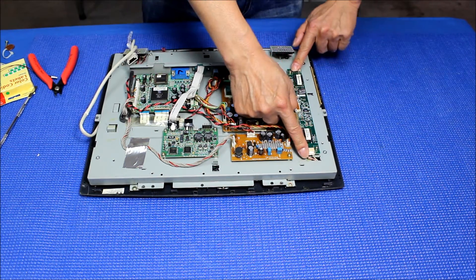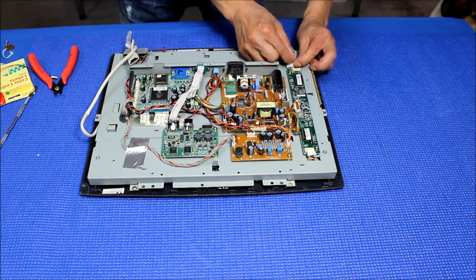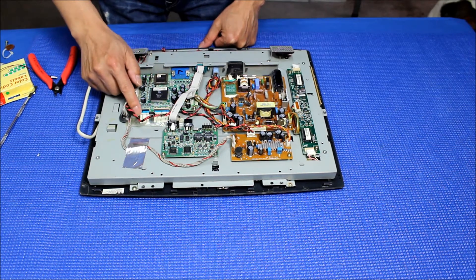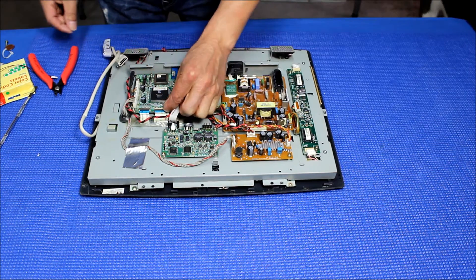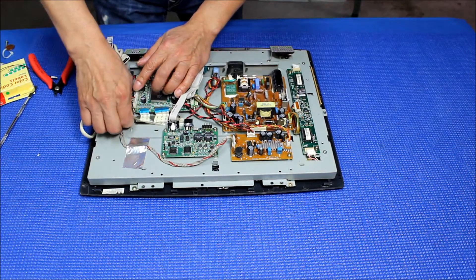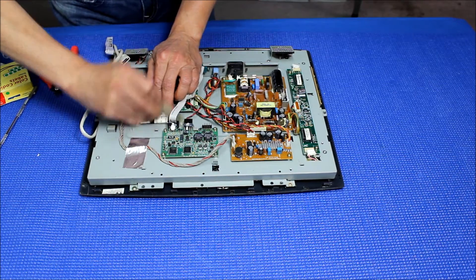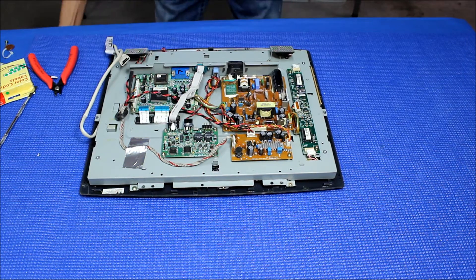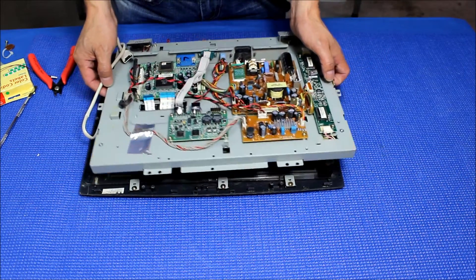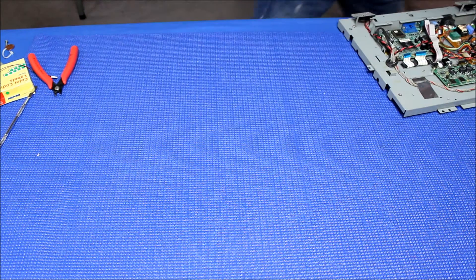Second thing — the inverter. Here. Third — the LCD screen wire harness. Just tilt it up. You see that? Tilt it up like this. Take it out. And remove this wire — I mean the tape. Now we try to lift it up. There we go.